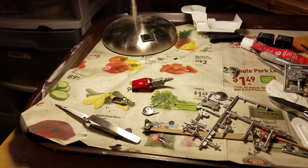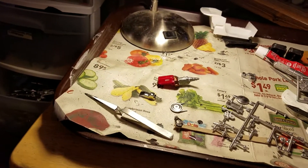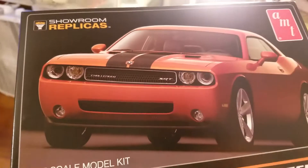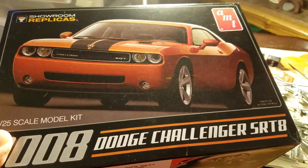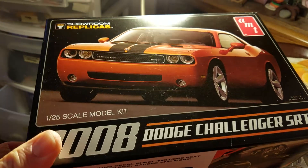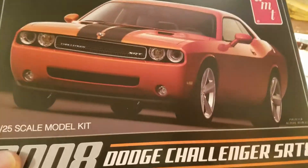Hi guys, Mike here, and I've got an update - my first update on my next build, which is the Dodge Challenger SRT8 2008, 1/25th scale model by AMT. I've been working on it for a little bit.